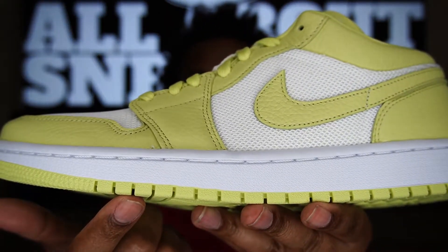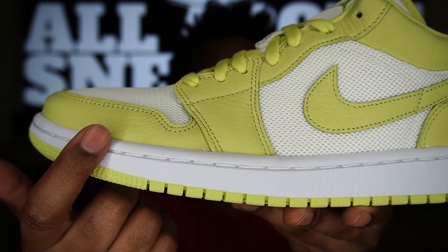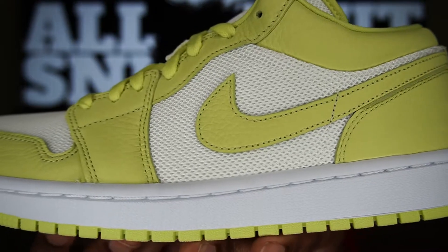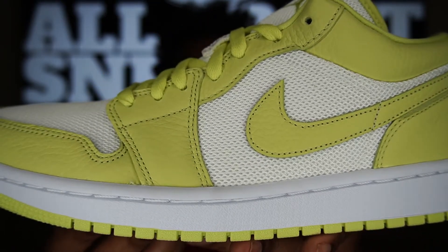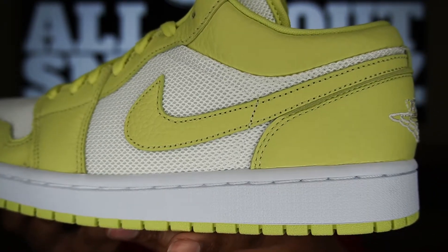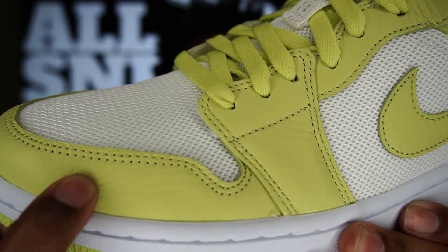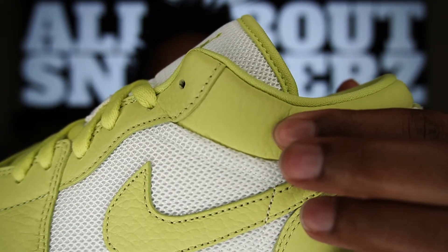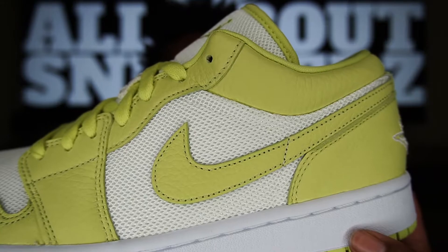Starting with the outsole, we get a limelight rubber outsole that leads up to our white midsole. Moving up to the upper, we get limelight leather going around the toe cap as well as other accents that give it the Chicago color blocking. It is tumble leather — not just a textured leather — and it is extremely soft. This is not the typical Air Jordan 1 Low we've been seeing on men's pairs; they went all out on this one for the women.